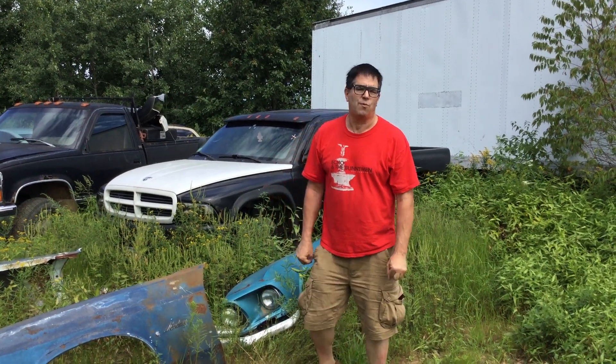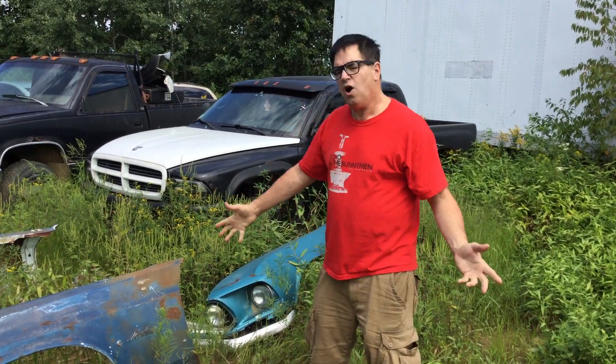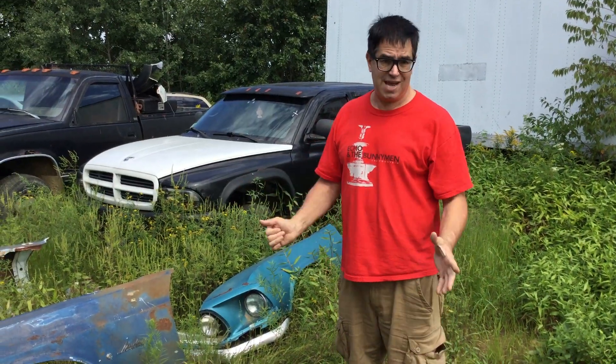Hey, Steve Mignotti here at One Stop Auto Rack in Rimfield, Massachusetts, with a junkyard nugget of information. We all love 1969 and '70 Ford Mustangs. You know, they're similar but not the same, right?